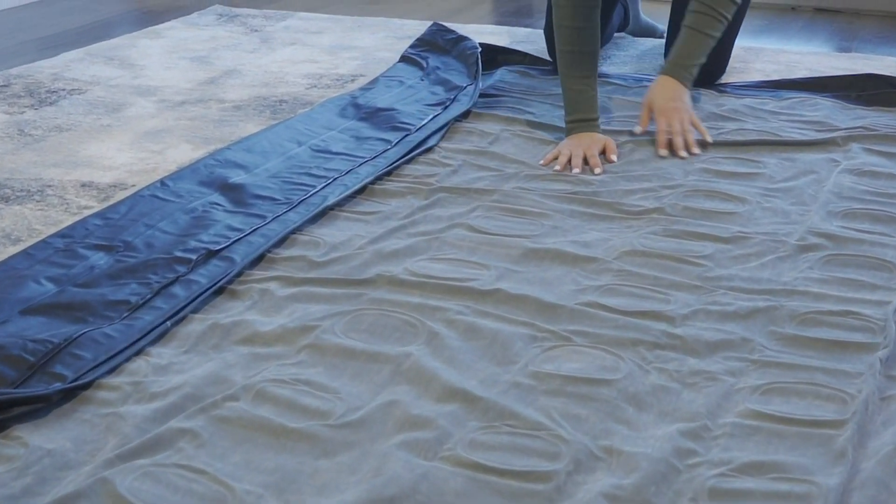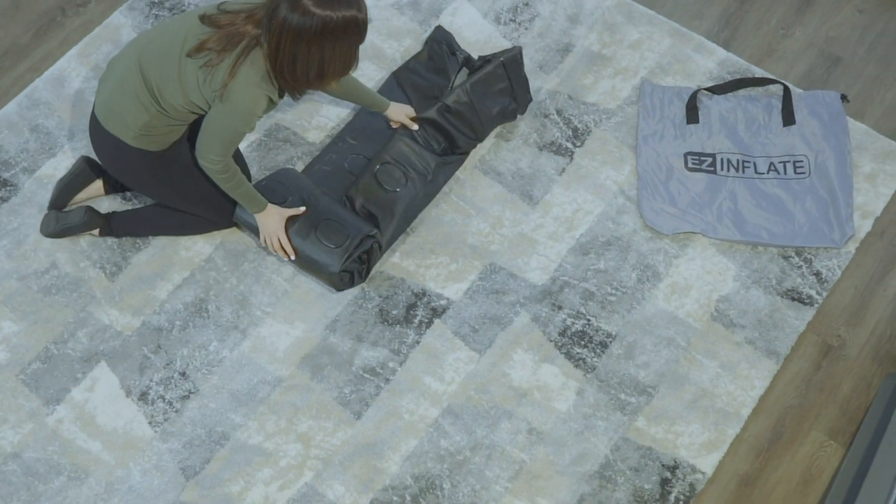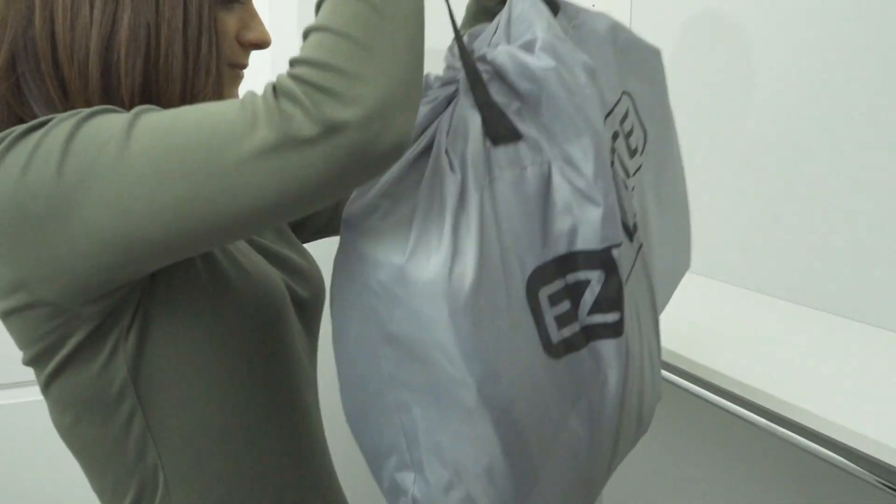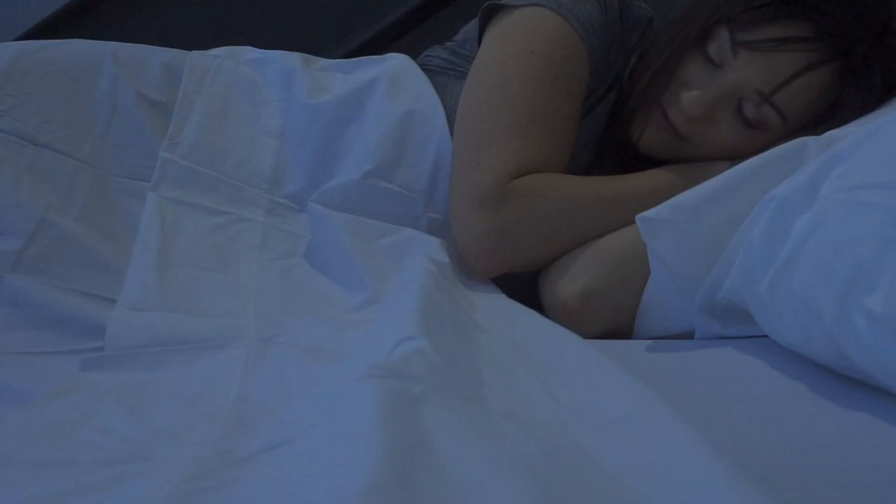Ideal for out-of-town guests, moving residences, family vacation, or just as a spare bed, the EZ Inflate air mattress comes with an oversized carry bag to take it anywhere you need to go.